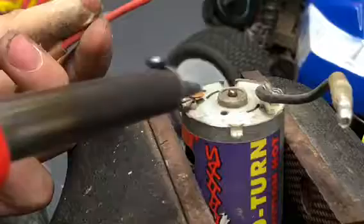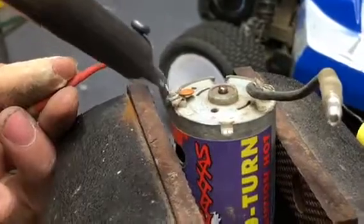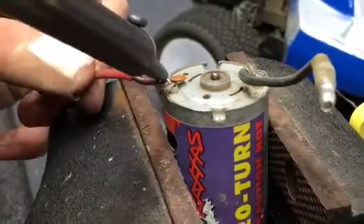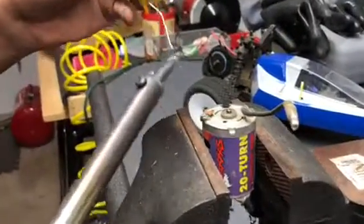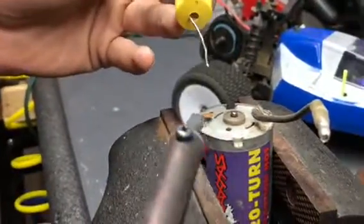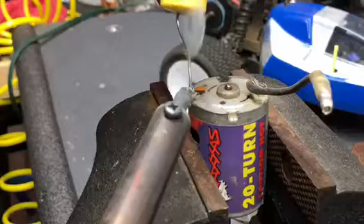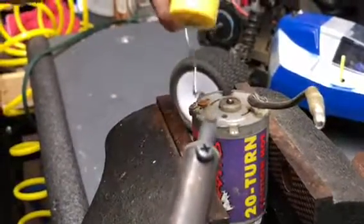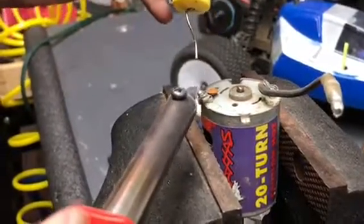I'm going to heat up the solder that's already on there, see if I can get it to heat up. There we go — but I don't think that's quite enough, so I'm going to take some solder and get it on the tip. It might be a little bit difficult. If you can't get it on the tip, just kind of drip it on there — any way of getting it on there works.